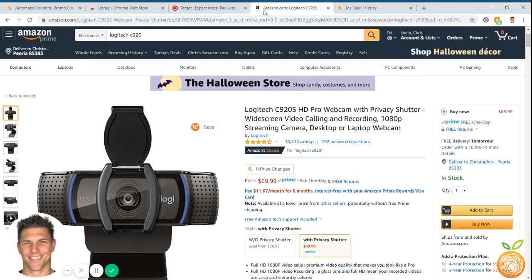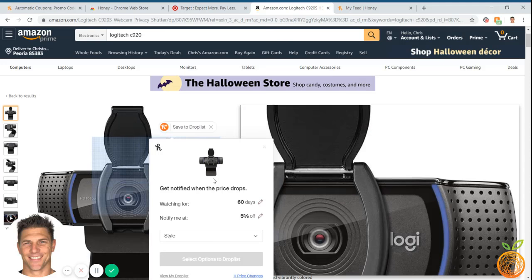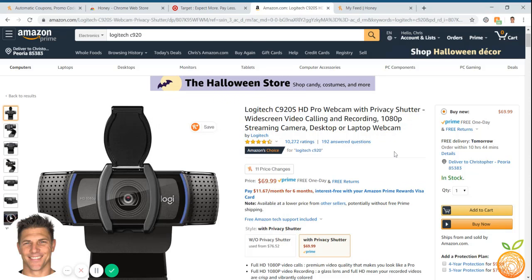There's one other thing I wanted to show you — Honey now integrates with Amazon. It'll show you any price changes you've seen on an item. Here's a webcam we're actually getting ready to buy. I can look at the price history, or I can hover over here and set it to notify me when the price drops over the next 60 days — whether it drops 5% or 10%. This is great if you're not in a hurry and want the best deal. If you're already getting the best deal, it won't show price changes — it'll say you are now getting the best deal.